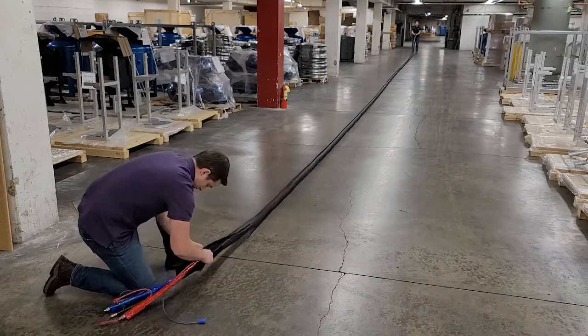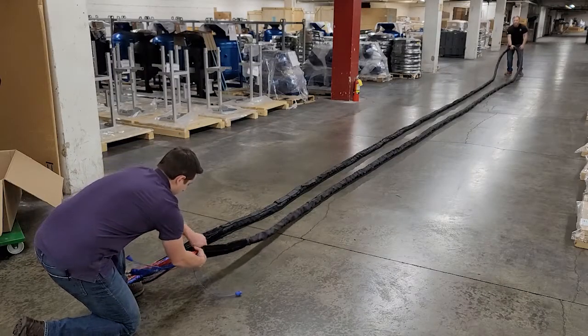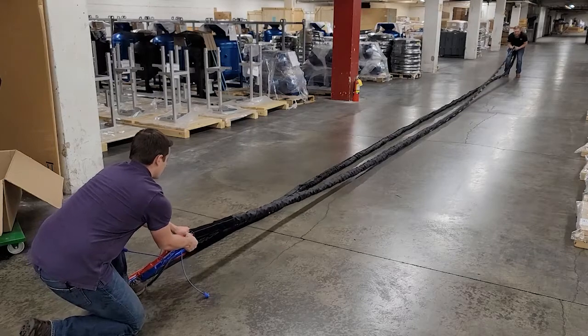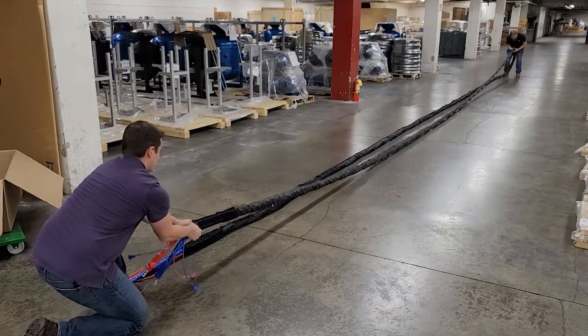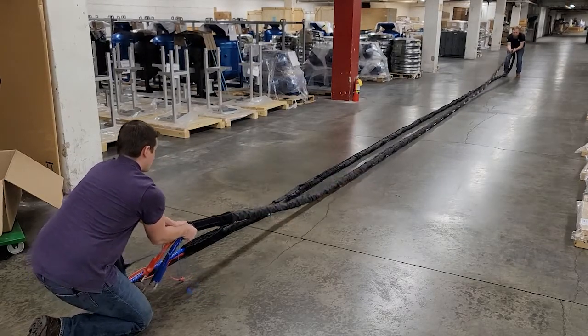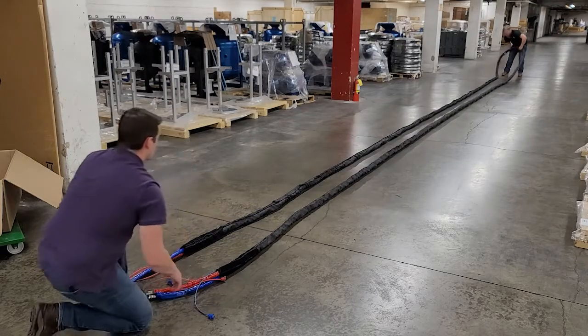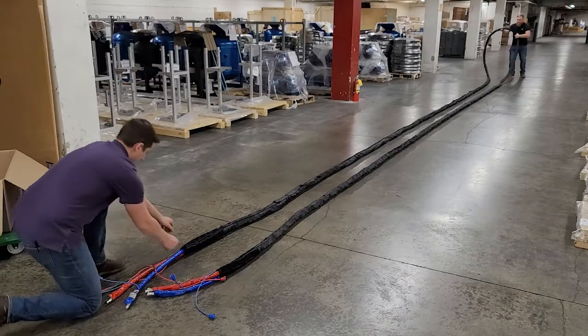If space is an issue, you can see here a procedure for doing it with the hose bent. Someone holds the scuff jacket while the excess jacket is pulled to the bend. Then the jacket is secured there at the bend and pulled from the far end.